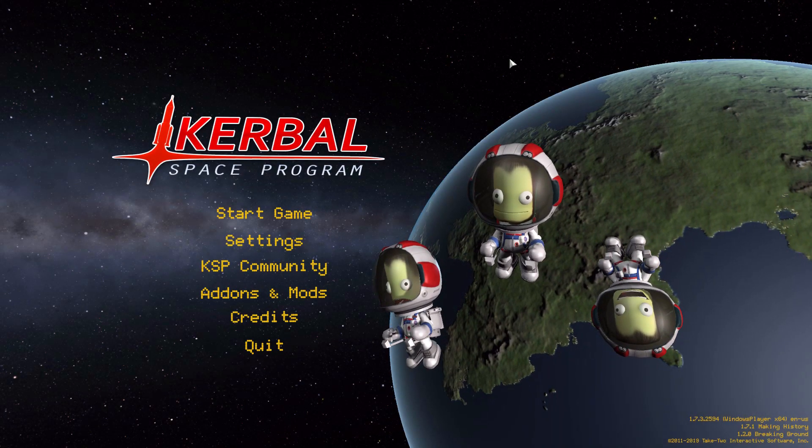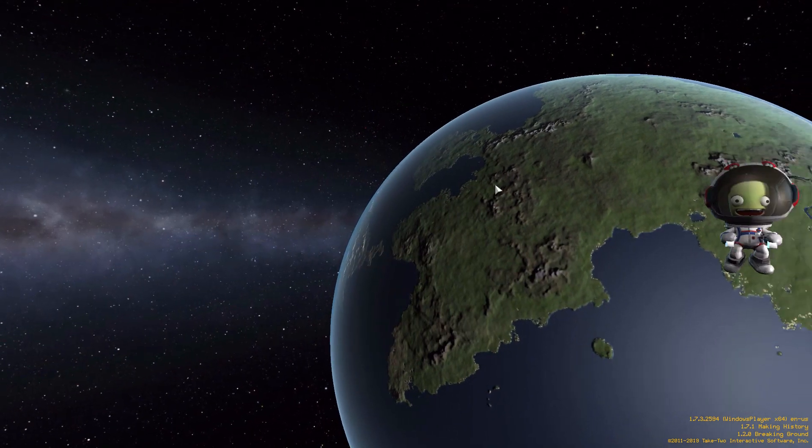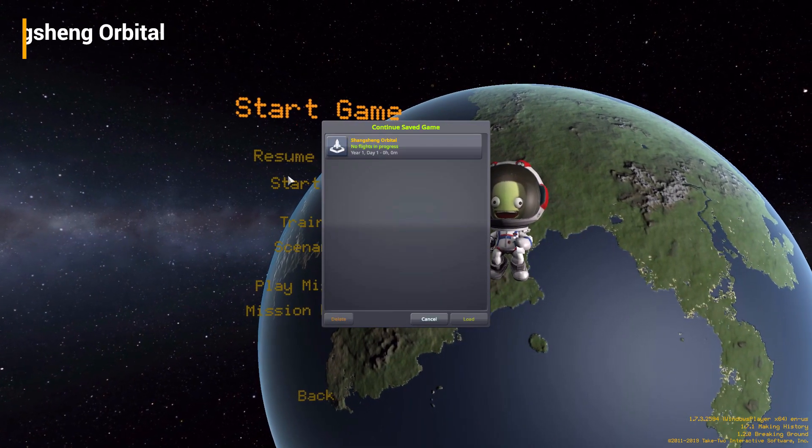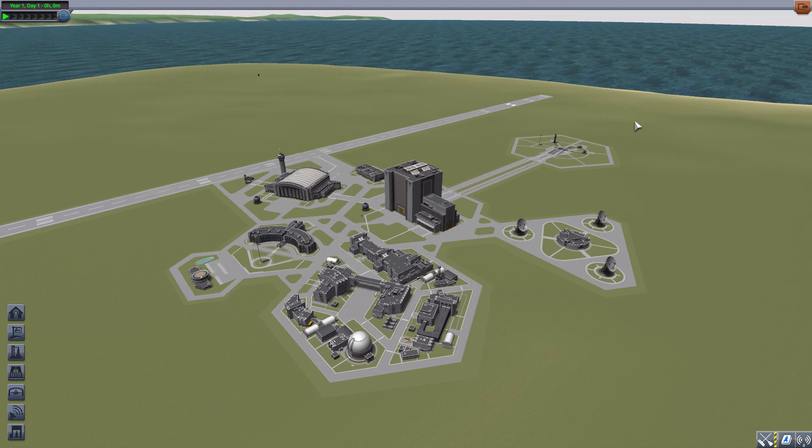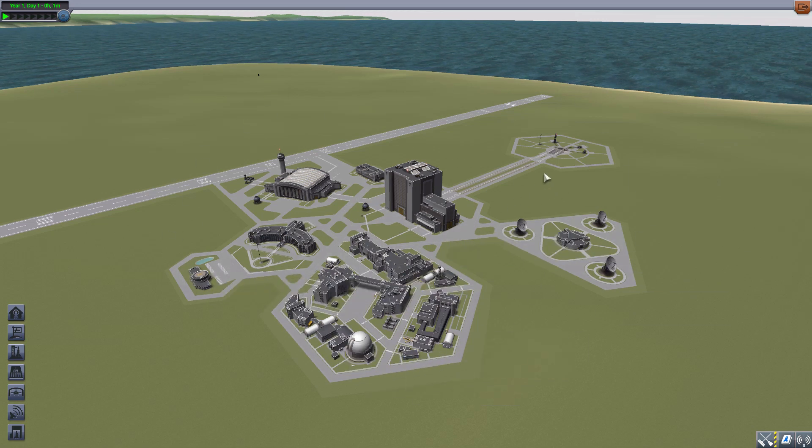Hello and welcome back to Cutabow Space Program, where today we are having a look at the Shangsheng Orbital mod, which is being made by forum user DaemonVV. What this piece of work looks to add into the game is all the parts necessary to build your very own New Line One rocket, a real-world creation of the Link Space company over in China. This rocket has been in the news quite a bit recently, and I'm very pleased to see a Kerbalized version of it in the game.